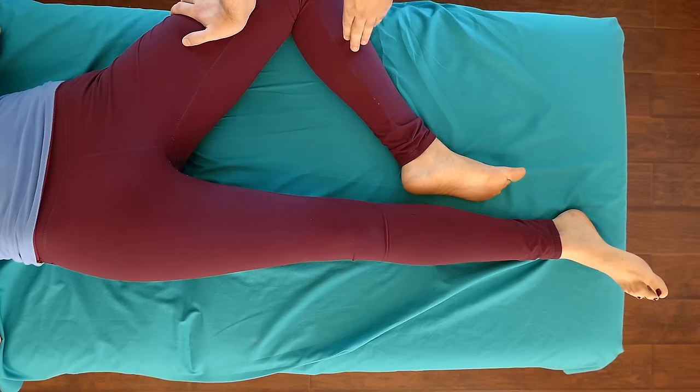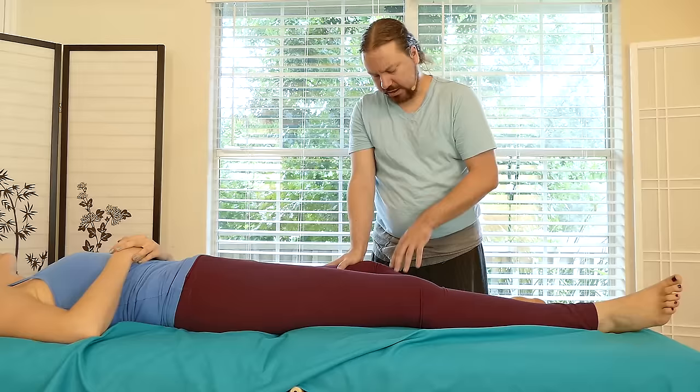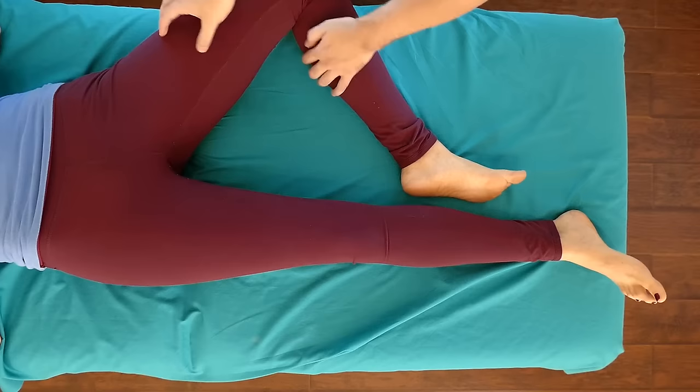Send lines - those are the energy lines in Thai massage. It's a really basic map that a teacher would give to a student, and the student would work the line and find areas that feel more dense along that line. Just a simple map they use in Thai massage.